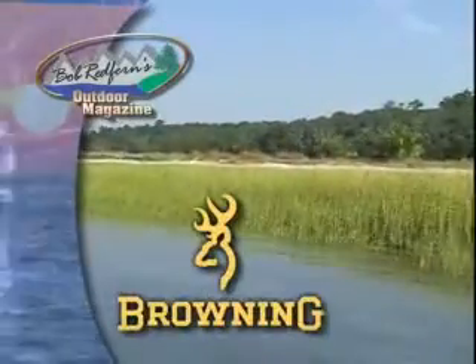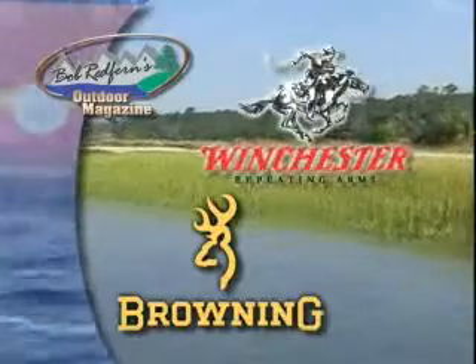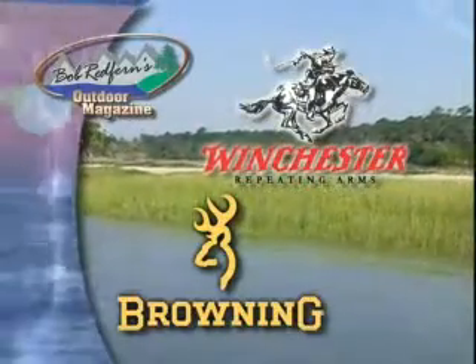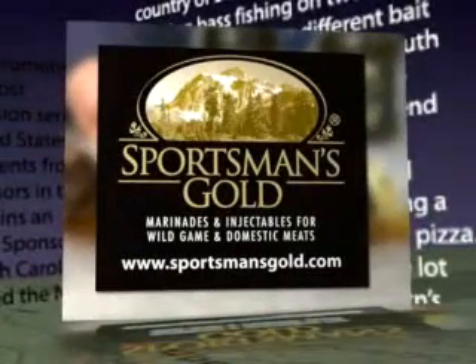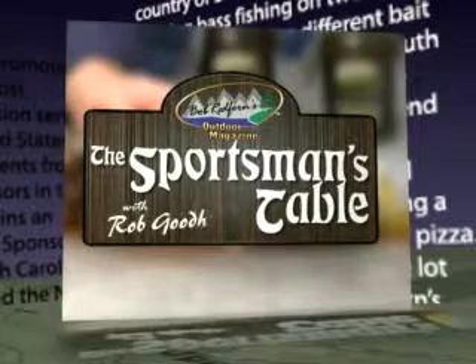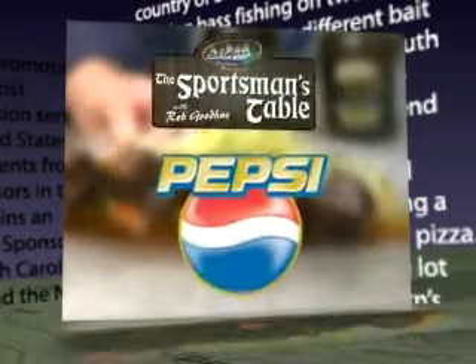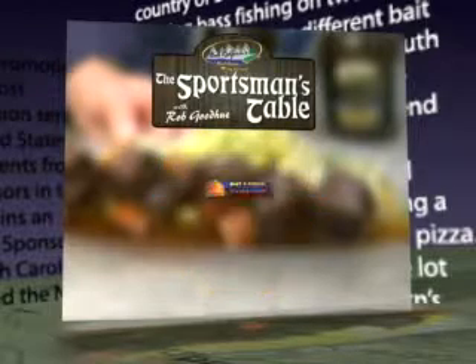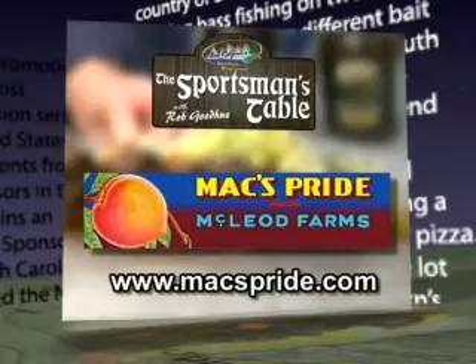Today's show is brought to you by Browning and Winchester Repeating Arms, the official firearms of Bob Redfern's Outdoor Magazine. Sportsman's Gold, the finest marinades, injectables, and rubs presents The Sportsman's Table with Chef Rob Goodhue. Sponsored by Pepsi, the official soft drink company of Bob Redfern's Outdoor Magazine, and also by McLeod Farms, freshest fruits, jarred items, and baked goods in South Carolina.